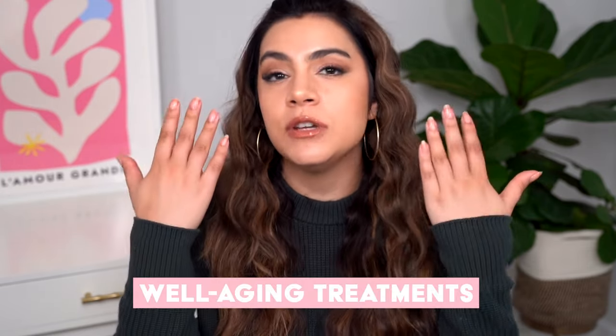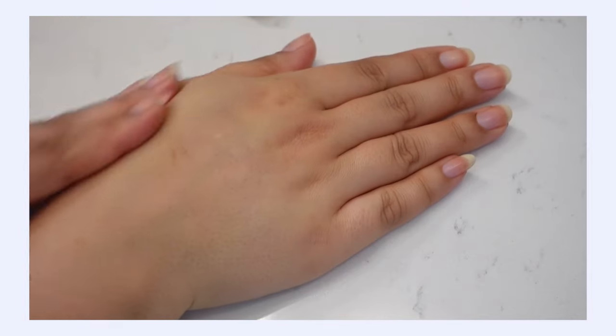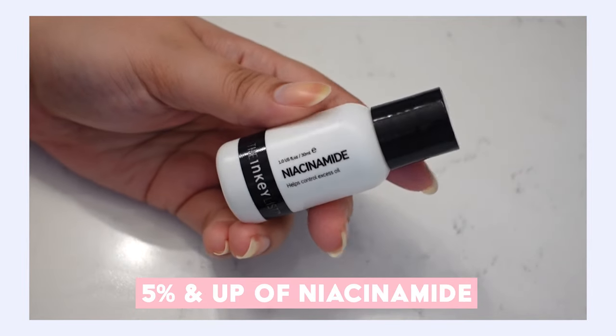Now let's talk about treatments for your hands to address signs of aging. One of my favorite things to do as part of my nighttime routine is a little hand treatment where I work in some type of collagen-stimulating ingredient. This does not have to be complicated — think about how you treat your face. Collagen-stimulating ingredients include retinol, vitamin C, and 5% and up of niacinamide. Those are my three reliable standards that help keep the skin firm, elastic, and resist the formation of fine lines and wrinkles.